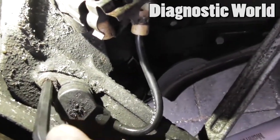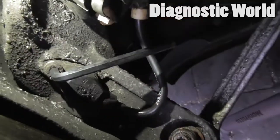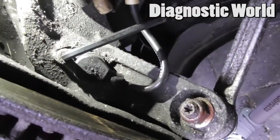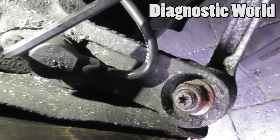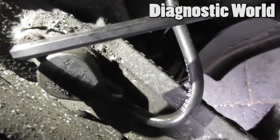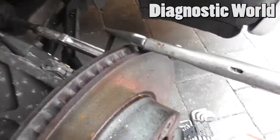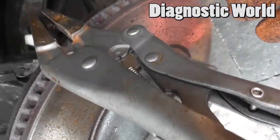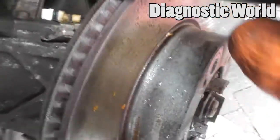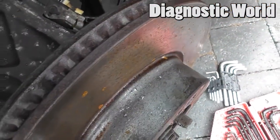It's an allen key — I've got a number five allen key here. You need to pop that in and remove it, but it might take some effort because this has probably been in here since new, about 18 years. I've had to get a set of grips, put the allen key in, and twist it — that's the only way I've been able to do it.